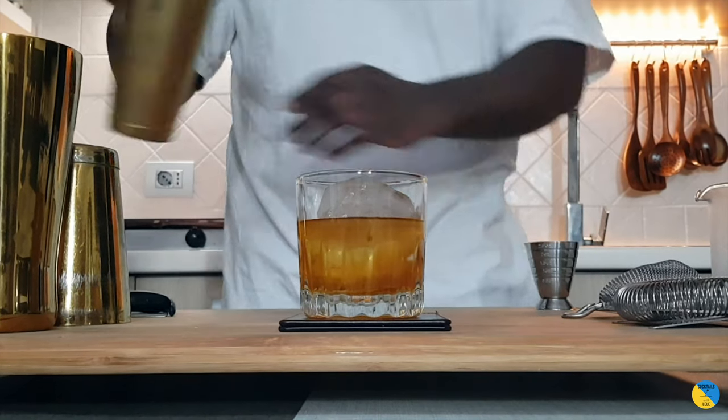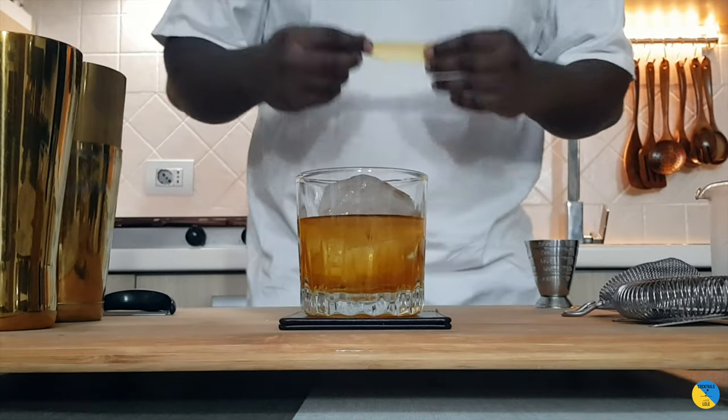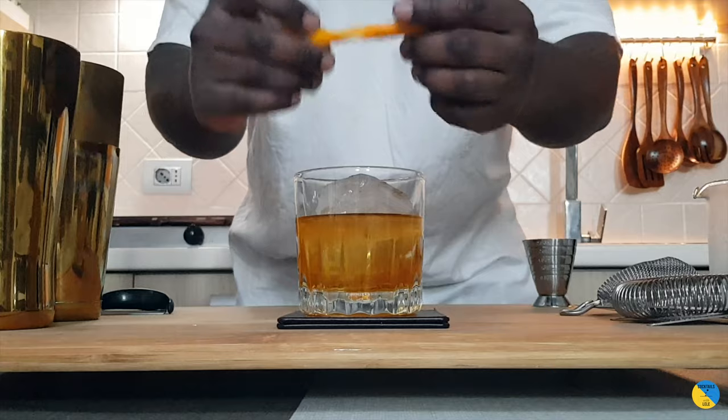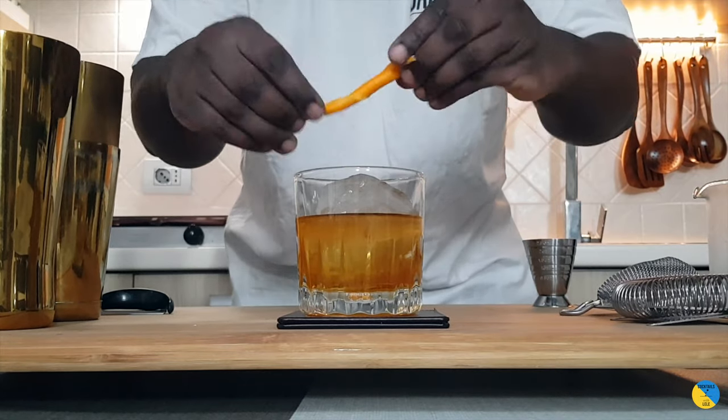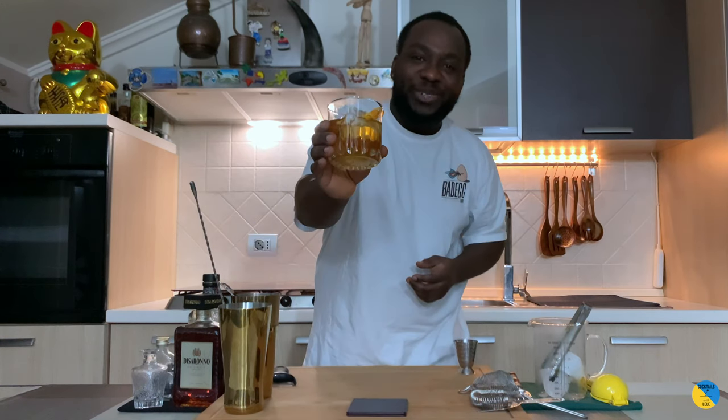Here we go. The garnish is going to be an orange peel — just squeeze the zest on top of the ice, twist it a little bit, there we go, just sit it in the glass. And here we go, guys — enjoy your drink!